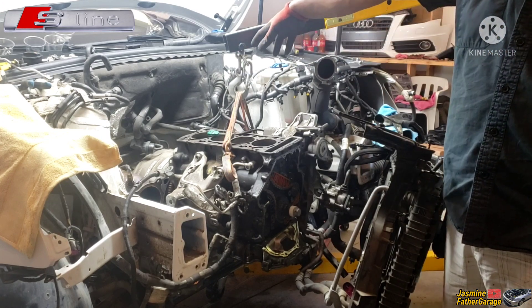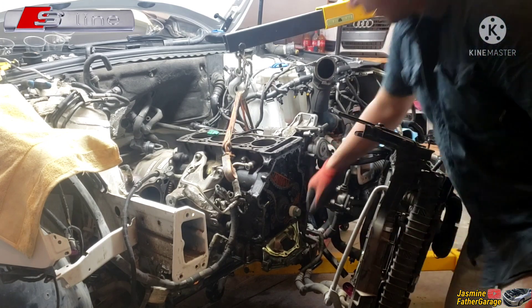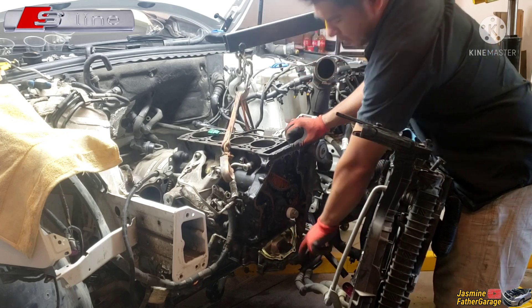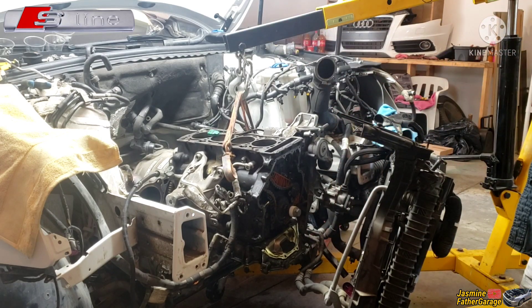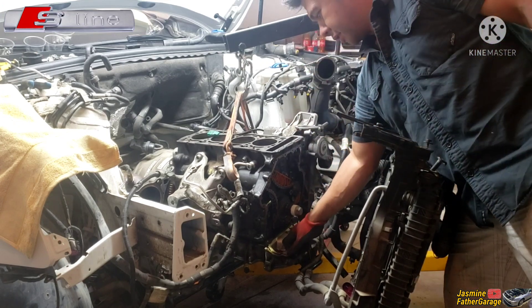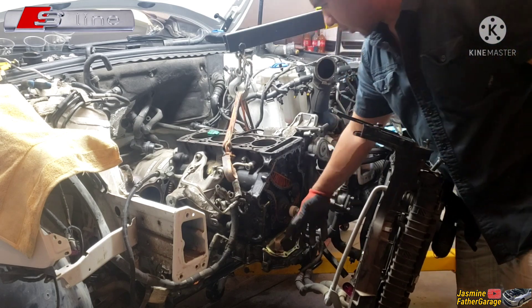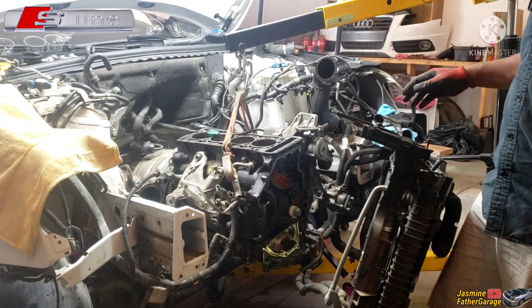You have to take out the flywheel to get those bolts. This thing is hanging loose already, but there's two bolts behind the rear main housing, behind the flywheel — that's why I had to take the engine out. I had to take this piston off and put new rings in.